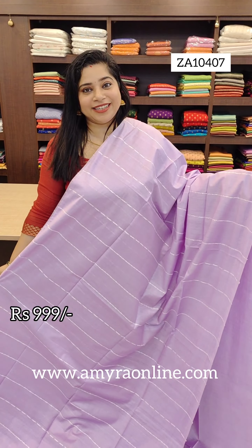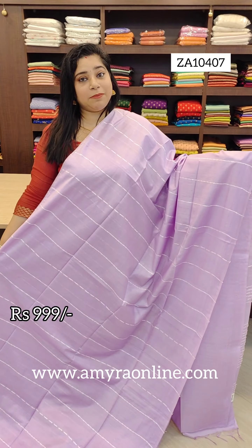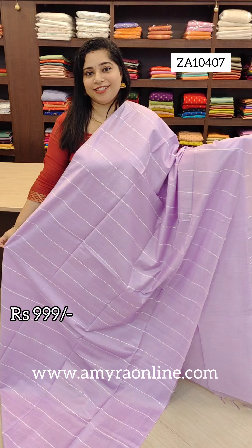Hello all, welcome to Amerajini. Beautiful light semi-tusser saris, triple-line range.